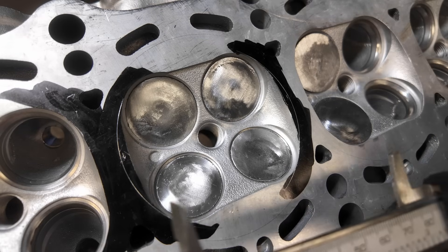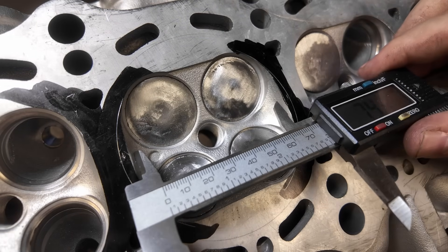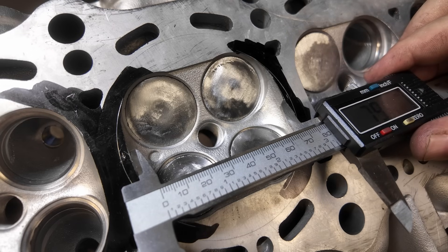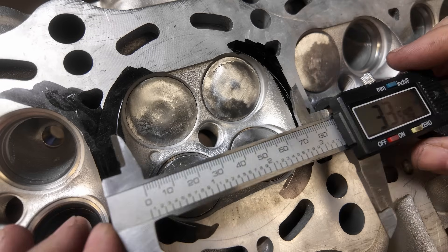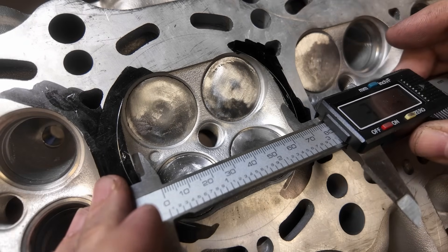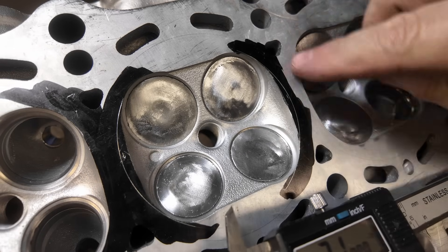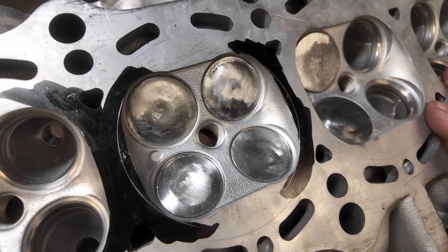Measuring the non-VVTi versus this VVTi head, the combustion chamber is really small on the VVTi — it's 79.3 millimeters, or 3.120 inches. The other combustion chamber is 3.350 inches. So 3.350 versus 3.120 — you can tell there's a huge difference here. We're going to make this chamber the same size as the non-VVTi, so we're going to make this 3.350. We have to take quite a bit off, but that's no problem.